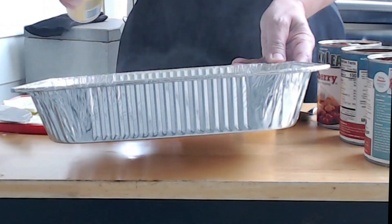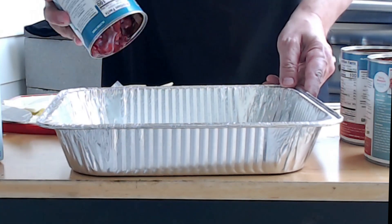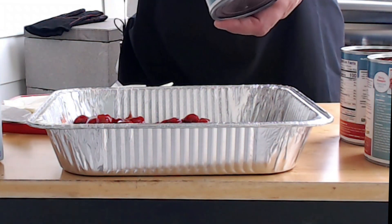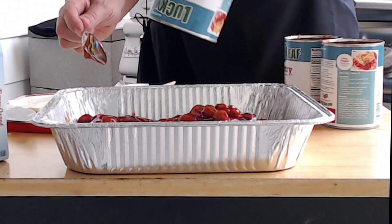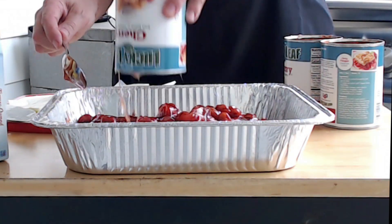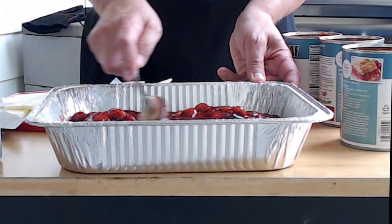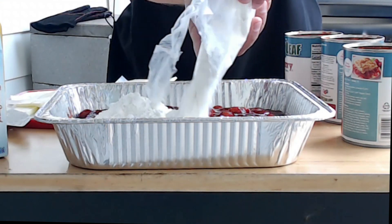That's it — this is going to be so simple you will not even believe it. Let's put it all together. Start by spraying the inside of the foil pan with nonstick cooking spray, then empty all three cans of the fruit pie filling into the foil pan. You can spread it around with the backside of a spoon, making it somewhat even. It doesn't have to be perfect.